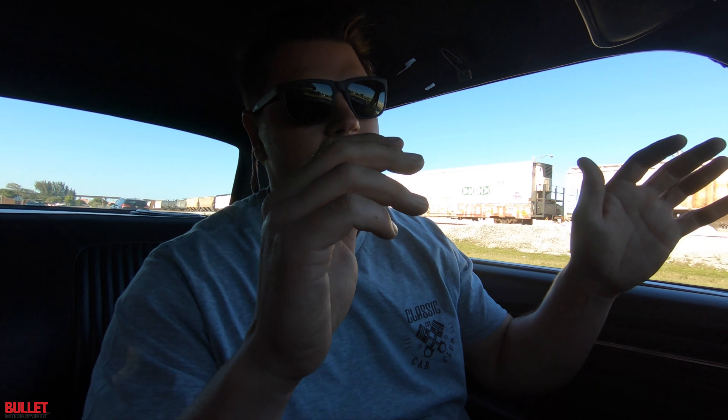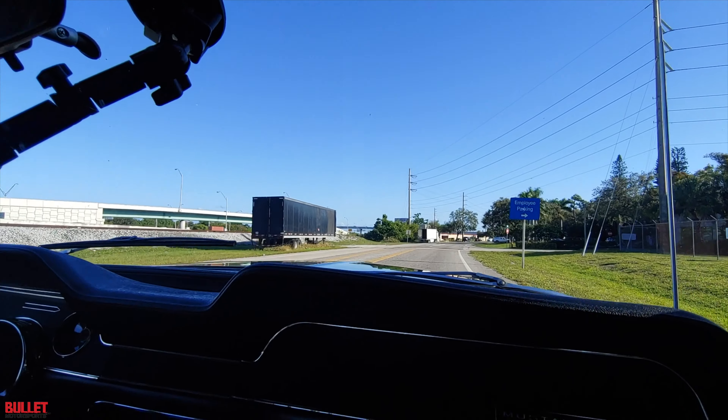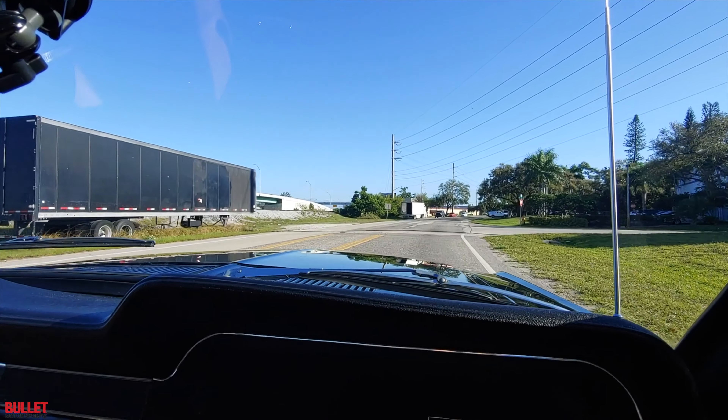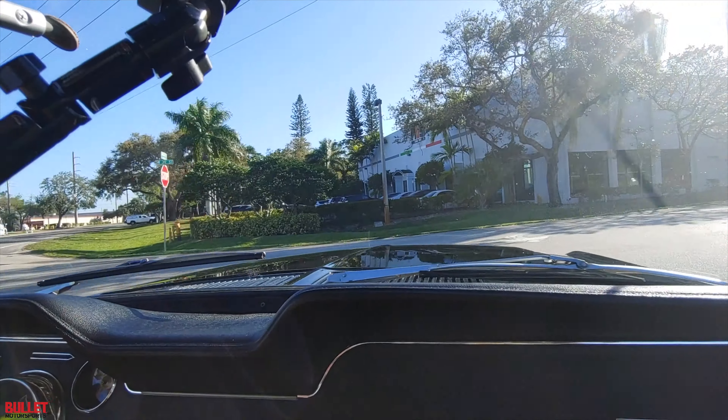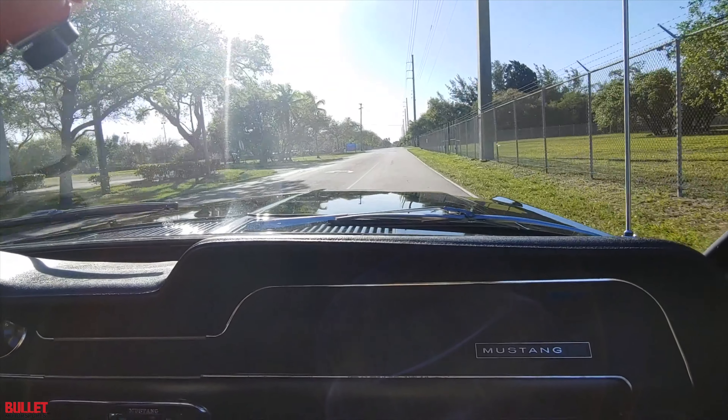So I could let off the steering wheel and it's not going to pull — it doesn't pull. It's responsive, that 289. We're going to turn right here and then we'll test it out. It chirped a little. Such a cool car.